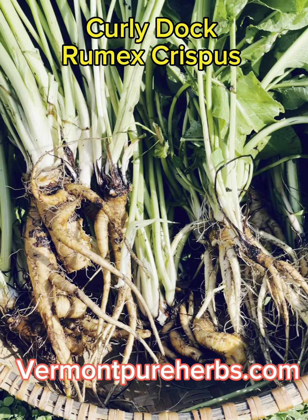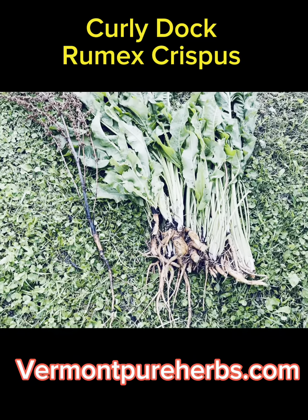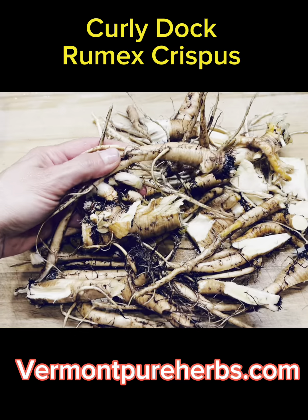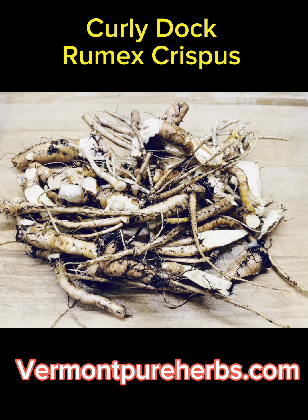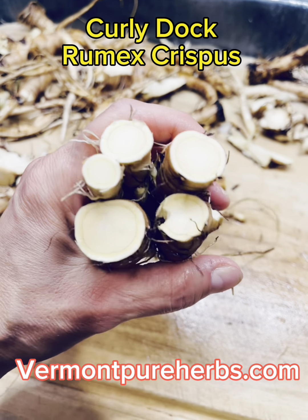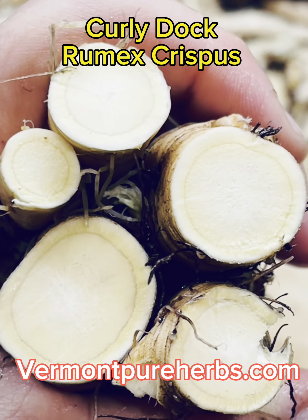Hey my herbal friends, we're going to talk about Curly Dock Rumex Crispus roots in this video. I'm going to show you how to harvest and dig up the roots and make a beautiful tincture for winter health. Enjoy the video.